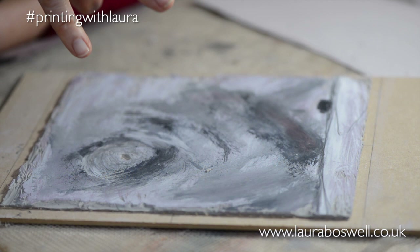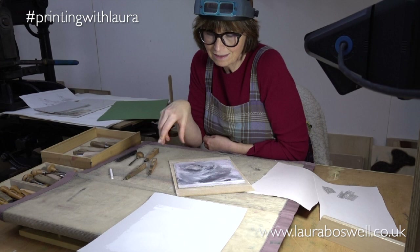Thank you very much for joining me and I hope you'll be joining me again as I continue to work on these four little prints.